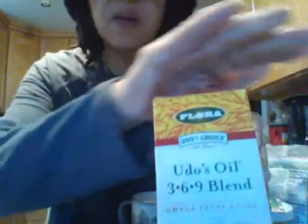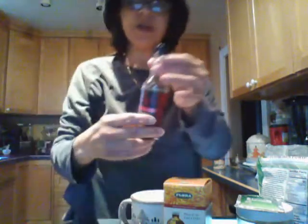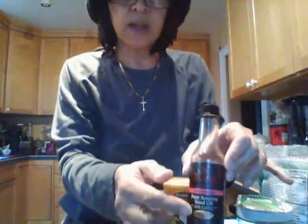I like to add this — it's Udo's Oil, three-six-nine blend — I keep it in the fridge. I just put about a tablespoon of that. And I like to put a few drops of sesame oil. You don't have to do this, but I like to — it reminds me of a Spanish sesame seed drink I used to have in Puerto Rico and down in the New York City area. This is the sesame seed oil and I'll just put a few drops of that in there.